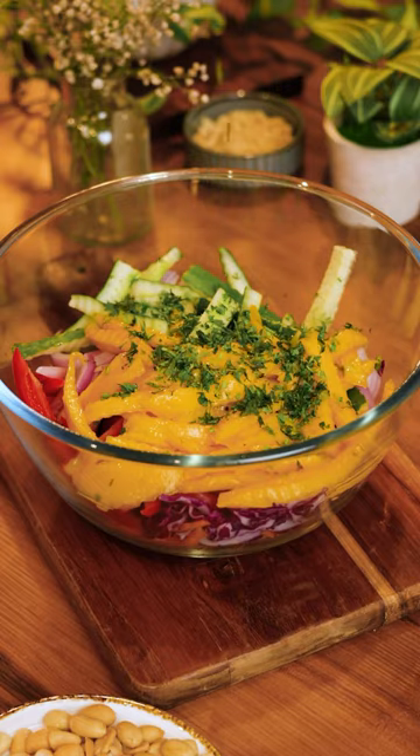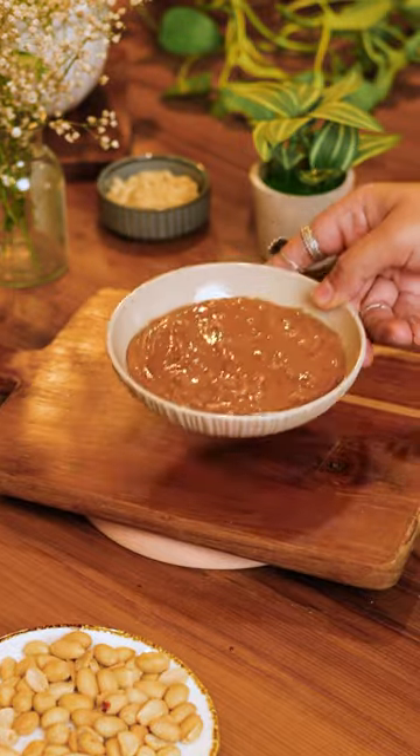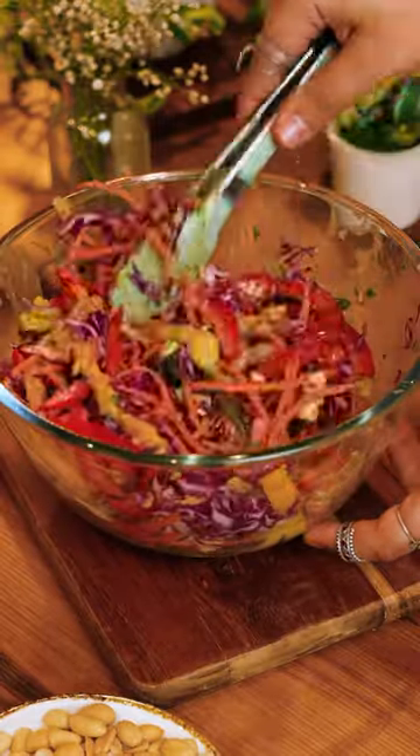Just like any salad, the dressing is always the hero, and this one has creamy peanut butter, lime juice, chili oil, and lots of other delicious ingredients. Now all we have to do is toss everything together and our flavor-packed Asian salad is ready to enjoy.